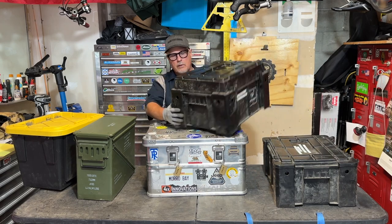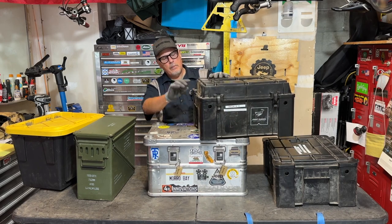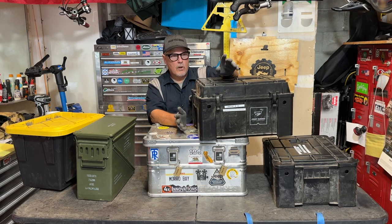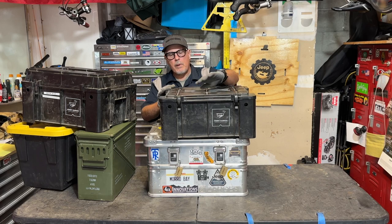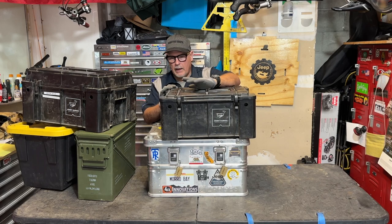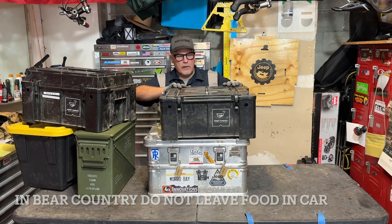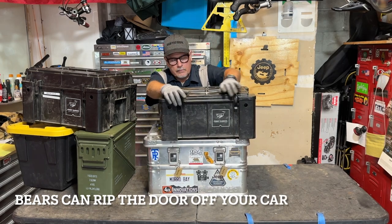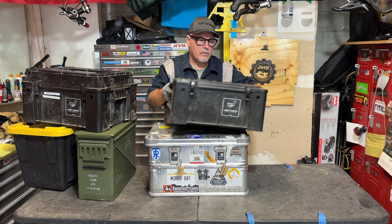These Frontrunner boxes are really popular — nothing wrong with them; they're awesome for what they are. I got a couple of the higher-top versions. I can put about a box and a half of firewood in one — I don't have to carry cardboard boxes that the firewood comes in. These boxes are a lot easier to haul around, especially once they're empty of firewood. The Frontrunner box with a normal lid I use for all my pots and pans. I don't keep anything scented or any type of food inside any of these boxes, because if you get a bear, they're going to rip this thing apart and it's going to be all over.